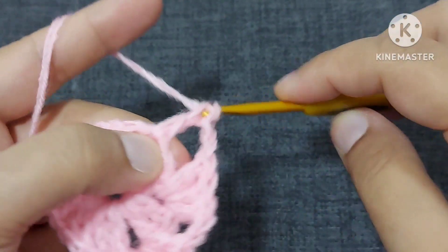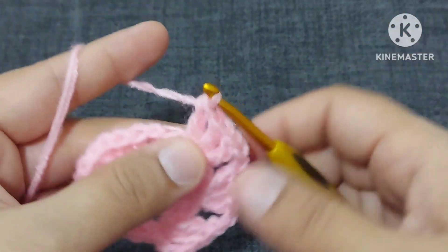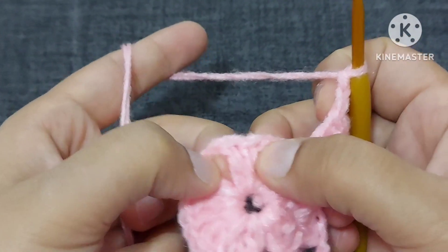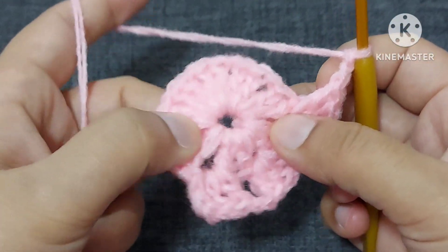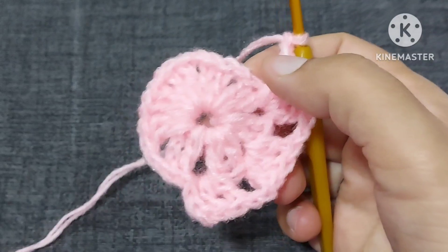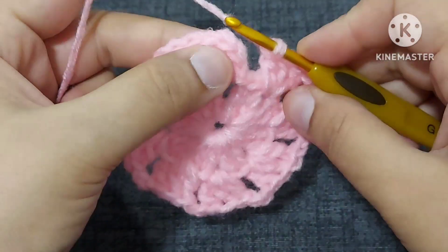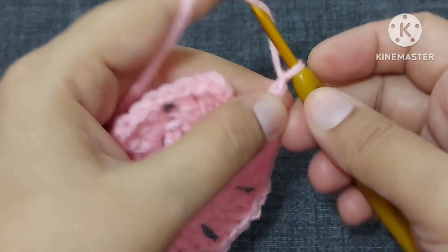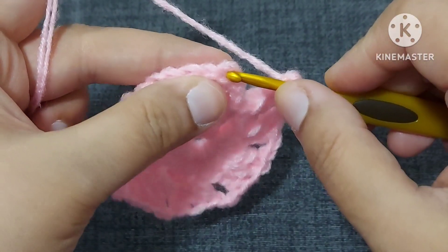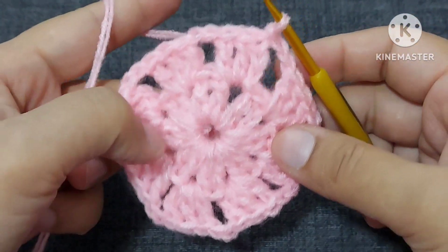We are skipping two double crochets and coming in this place and making three double crochets — one, two, and three. Like this we will make two chains and three double crochets in each space where we made one chain, or you can say we are skipping two double crochets. Now we have completed our circle. Before making a slip stitch we'll again make two chains and then make the slip stitch on the third chain from bottom — first, second, and this is third.